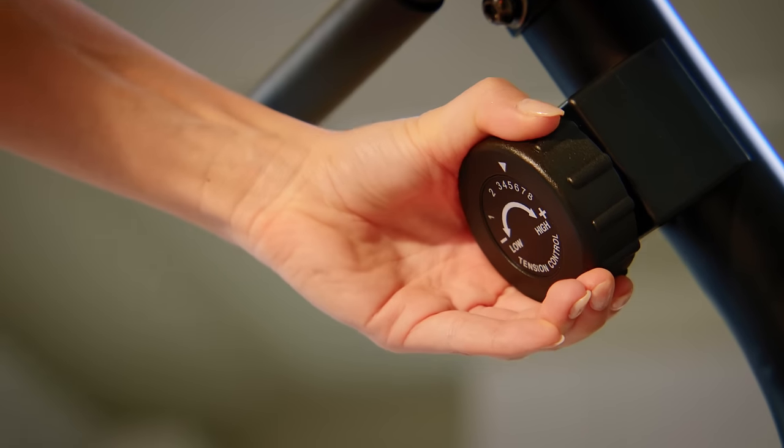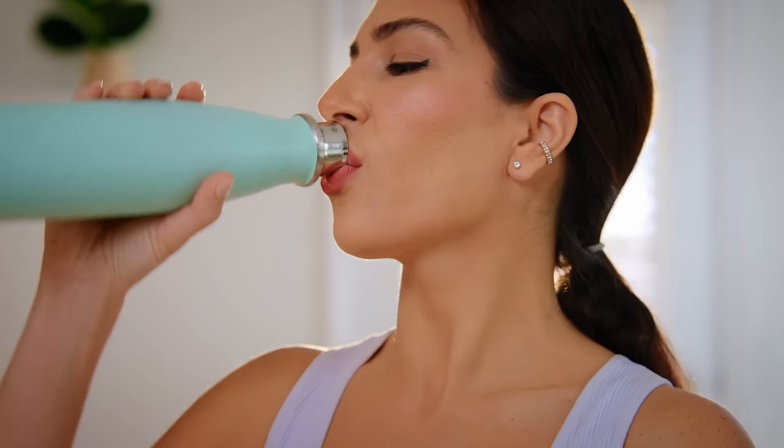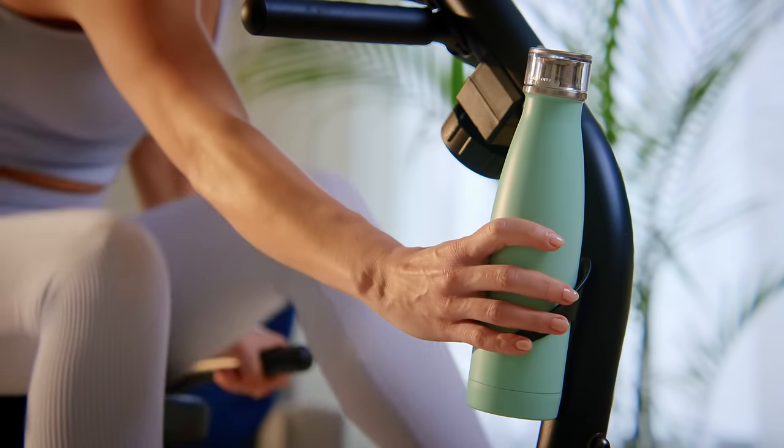Customize your workout with smooth and silent 8-level magnetic resistance. The bottle holder serves as a gentle reminder to hydrate timely throughout your workout.